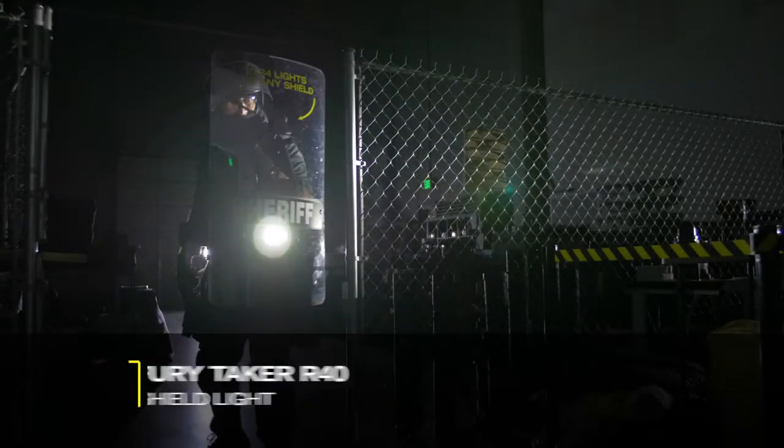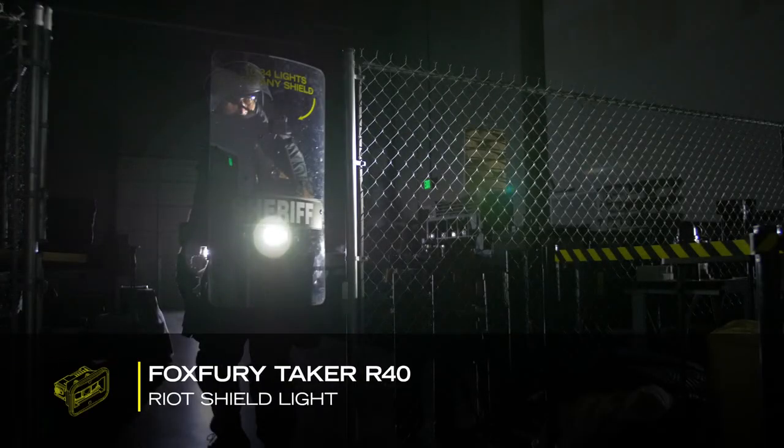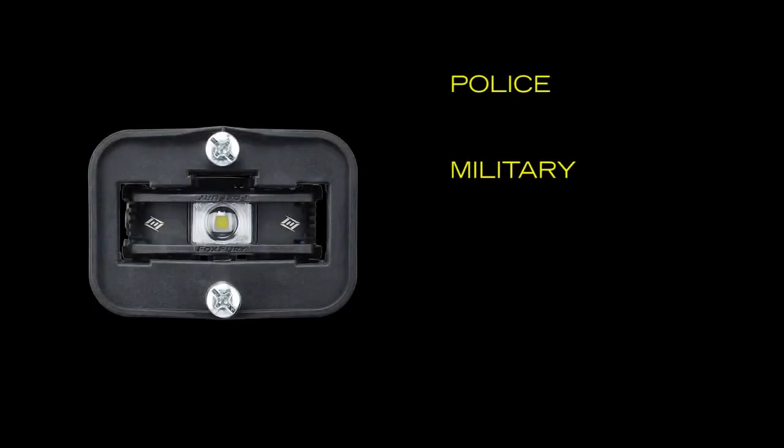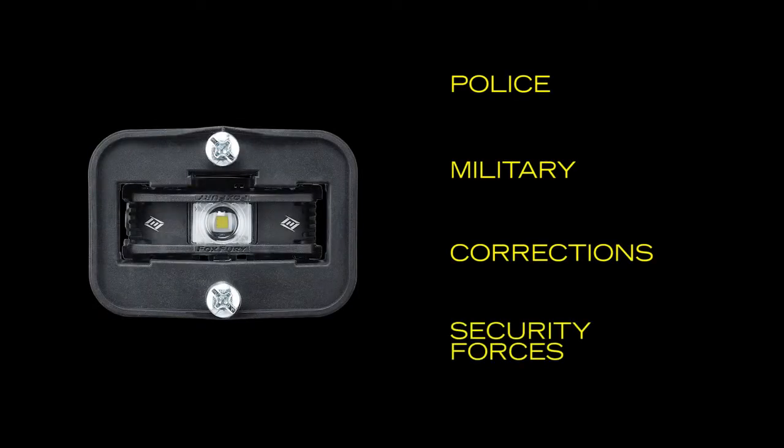The Fox Fury Taker R40 is a lightweight shield light designed for riot and capture shields. It is ideal for police, military, corrections, and security forces.